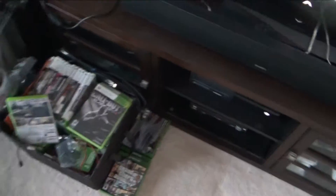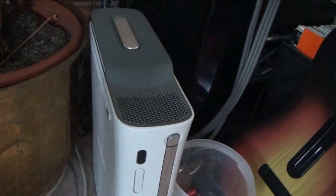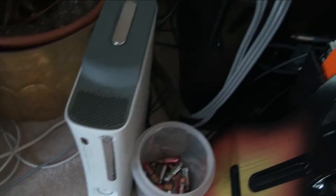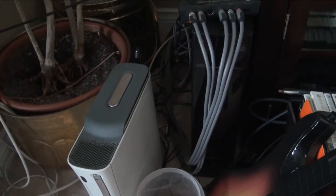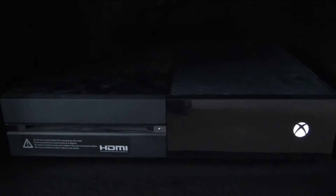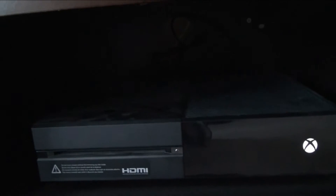We've got the classic Xbox 360 here — super reliable. I took it apart about two years ago and completely cleaned it out because it was red-ringing, and I was able to fix it. If you'd like to see a tutorial on how to fix that, let me know. We've also got a whole bunch of games and a Guitar Hero setup. Then there's the Xbox One, which a lot of people think looks ugly, but honestly, if you're buying a gaming console, performance over looks.